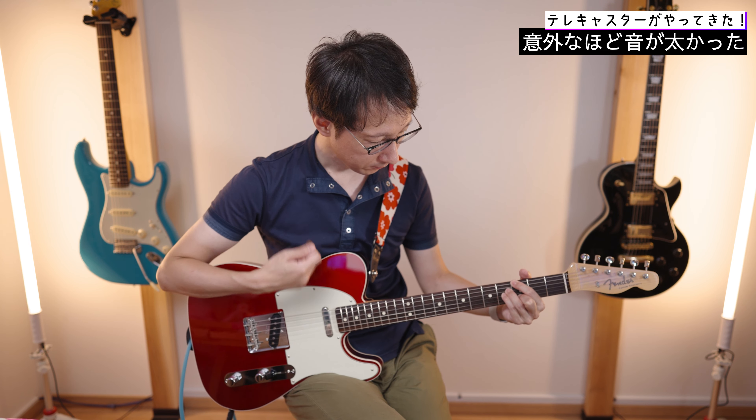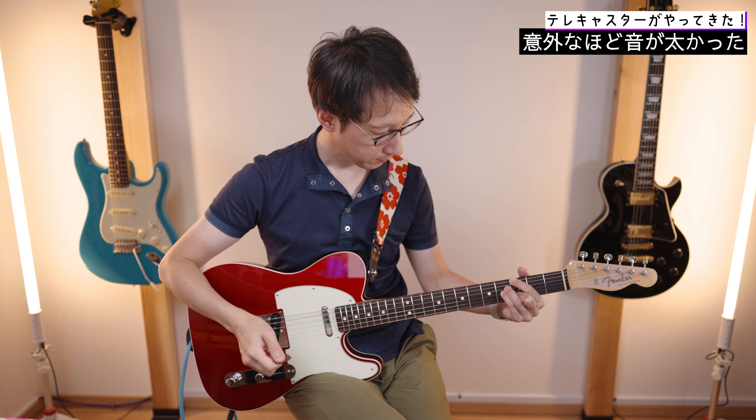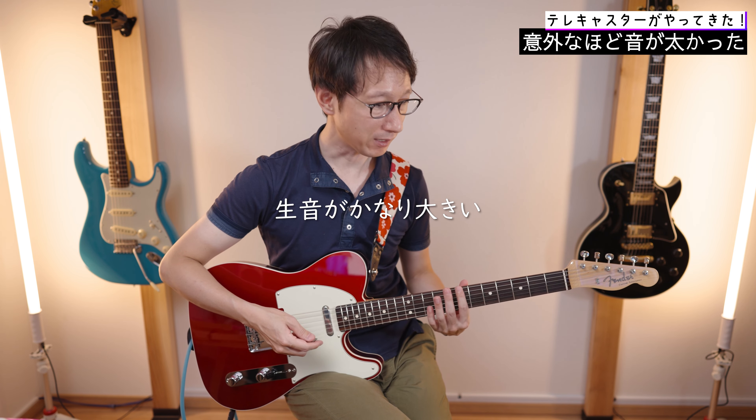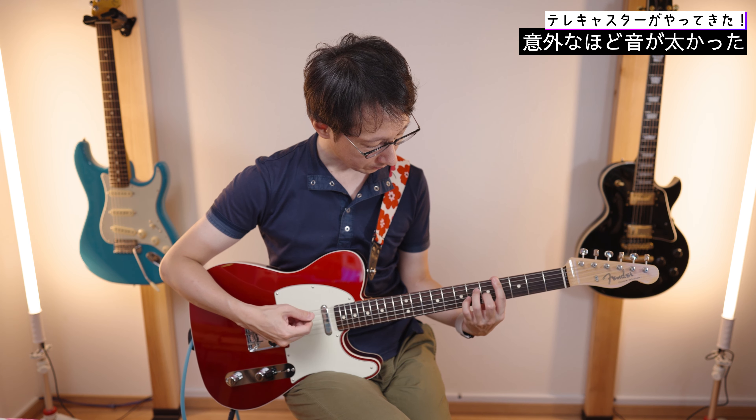で、肝心の音ですよね。やっぱり印象としてテレキャスターのジャキジャキっとした音は出るんですけど、このギターは最初、すごい音が太いなという風に感じました。生音がでかいんですよね。